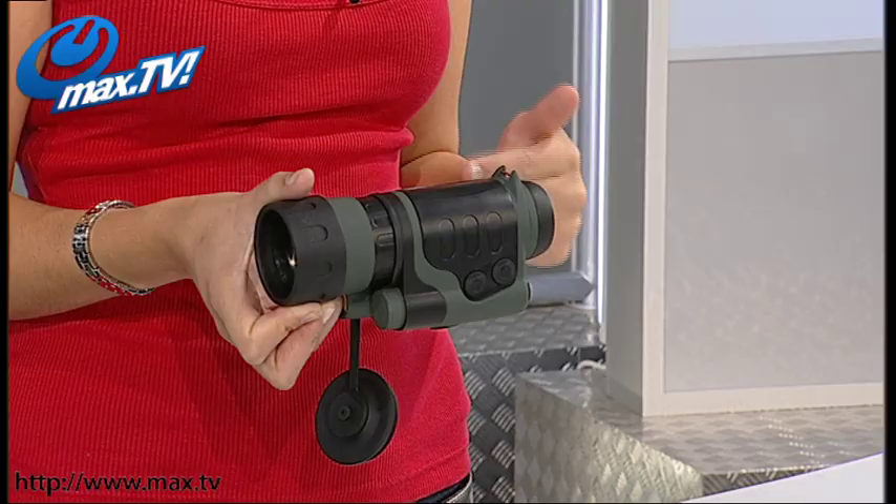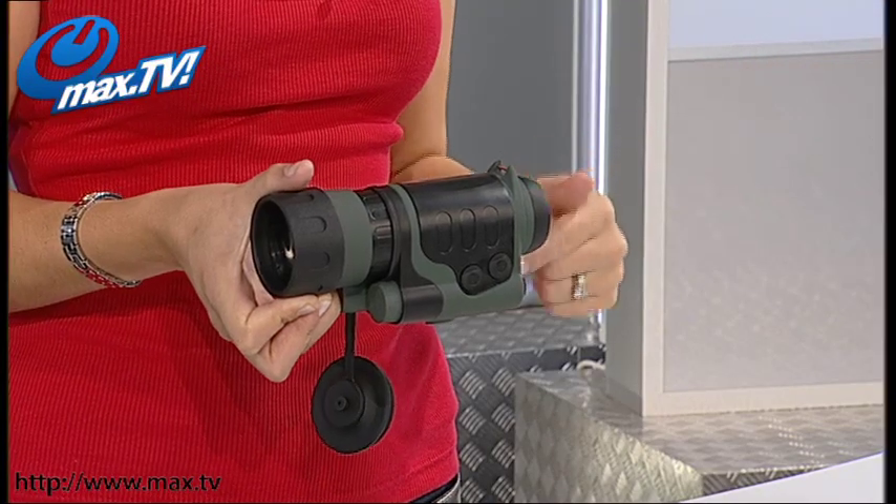They're so cool and so much fun. If you want to have a go, well you can. You can get yours from Max TV today. This is the gadget for you.